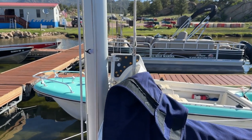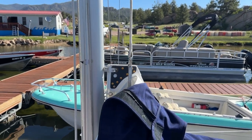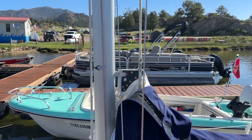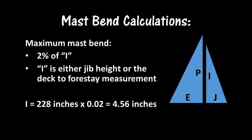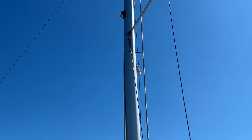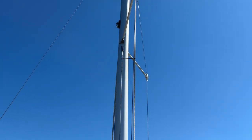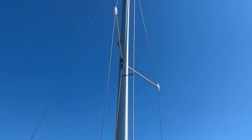I think I've got everything adjusted where I want it. You can see the wrench is sitting about four, maybe four and a half inches behind the mast — that's the perfect rake with no tension on it, and I can tension the backstay from there. The maximum allowable mast bend on a fractional rig with an aluminum mast is 2% of I, where I is either the jib height or the deck to forestay measurement. In my case, I is 19 feet or 228 inches, and 2% of that is 4.56 inches. You measure mast bend by placing the main halyard tied up against the sail track on the aft end of the mast, and the measurement is the gap created between the halyard and the aft end of the mast as it bends. I used a zip tie that was four and a half inches long to do my measurements.